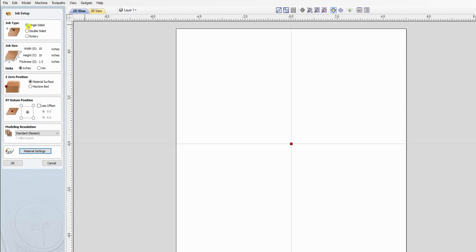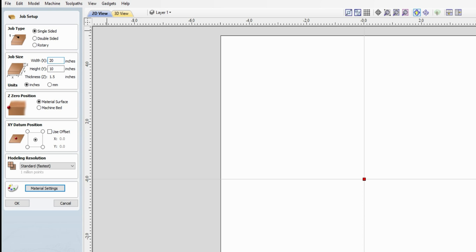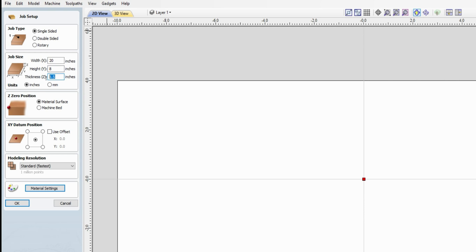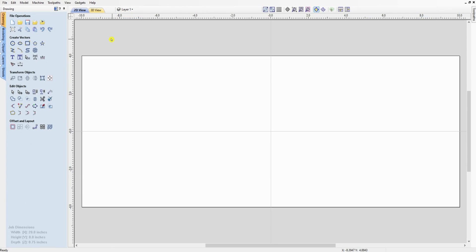We're going to do our setup here — a single-sided board, 20 by 8 to start with. We're going to go 3/4 of an inch thick, zero to the material surface, and work off the center for layout. Standard resolution is fine. I've got the material set to mahogany because it looks pretty good when you want to view what it's really going to look like on wood. Hit okay and there's our board.